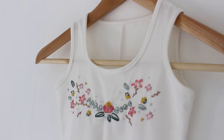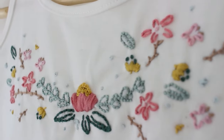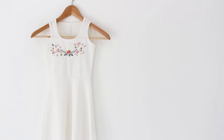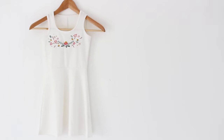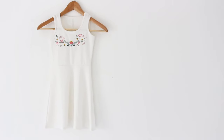Very easy, right? If you want to watch me stitch this whole design, you can find the link in the cards or in the description box. Thank you so much for watching, and give this video a thumbs up if you liked it. I will see you guys in the next video. Bye!